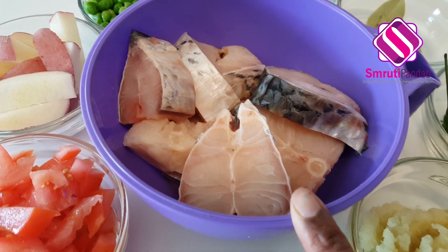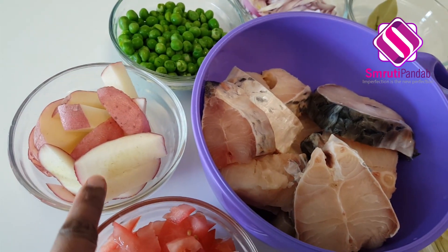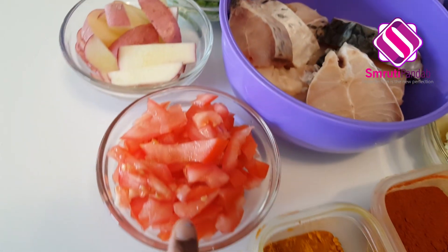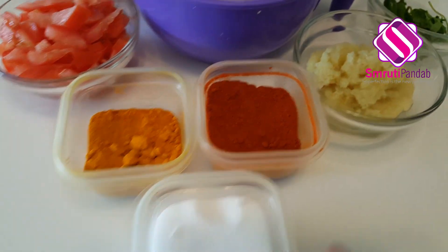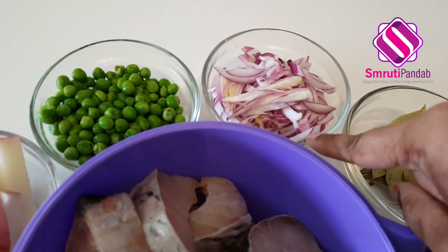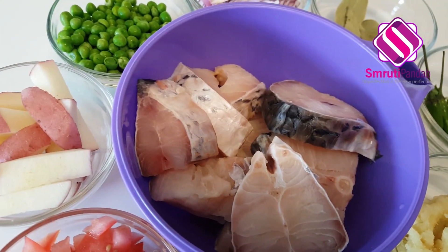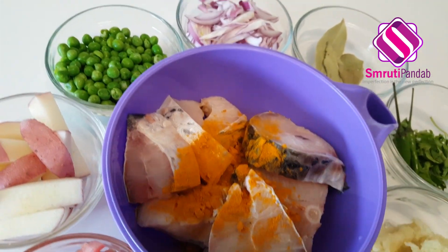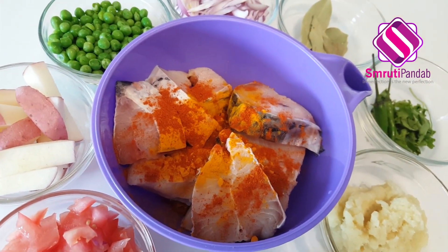Hello and welcome! Let's make fish curry today — Odia style fish curry. Here I have eight medium-sized pieces of rohu fish, one potato chopped to thick slices, one tomato chopped, turmeric powder, chili powder, salt, ginger garlic paste, two green chilies, few cilantro, few bay leaves, one chopped onion, and half cup of mutter. Add half teaspoon of turmeric powder, a little chili powder as per your preference, and salt.